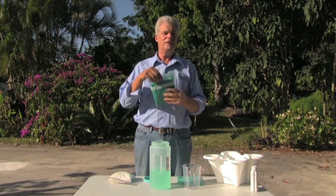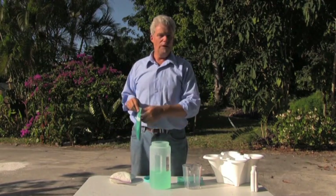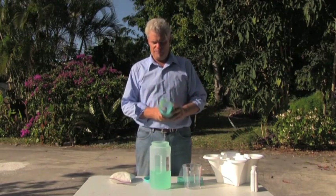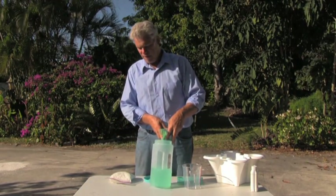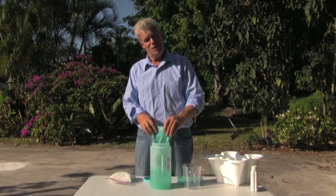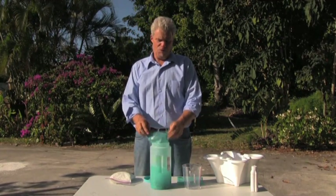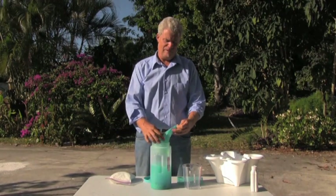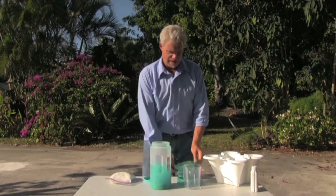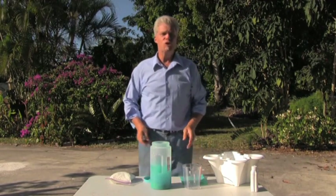You take the entire contents of the Ziploc, get a one-gallon container, open the Ziploc, and after having filled the jar about halfway full of water, pour all this in there, shake it in real good, and you are now an expert nutrition mixer-upper.